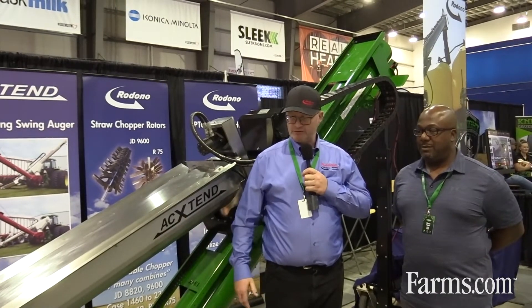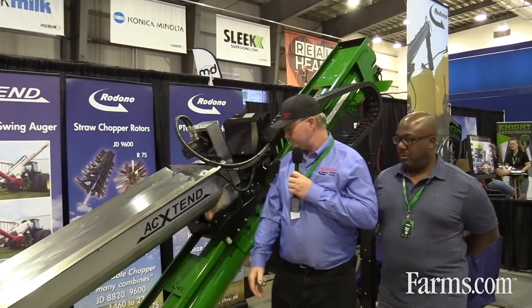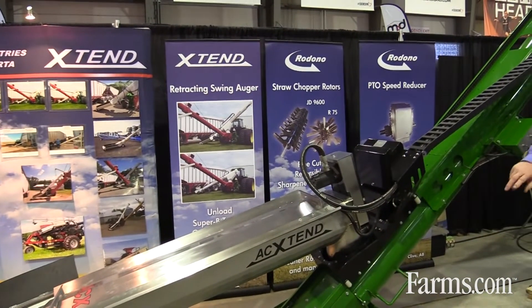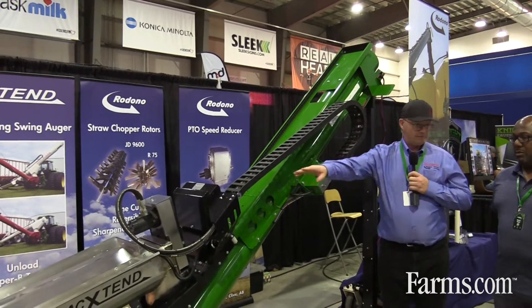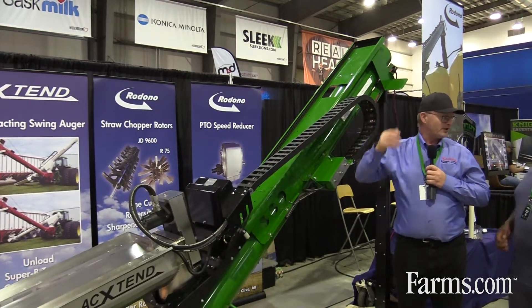So this is our new product. Most people are familiar with our retracting swing auger. This one is a new modified version built specifically for air seeder carts. It's often difficult to load an air seeder with a hopper bottom trailer and this helps solve that problem. You just extend the hopper out underneath, dump the grain in. This kit attaches to a factory auger that's loading the cart and now we can reach further and then swing to reach both hoppers on a hopper bottom trailer. Then you retract it up and away you go, start seeding again.